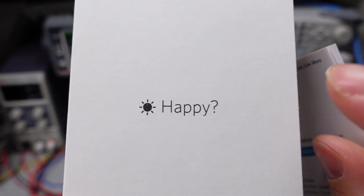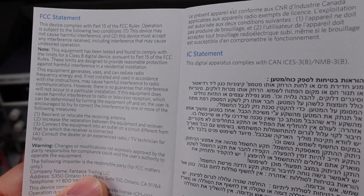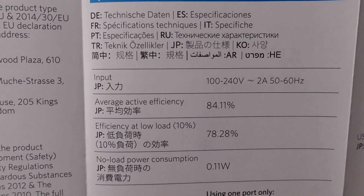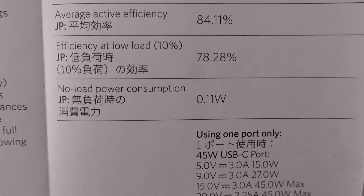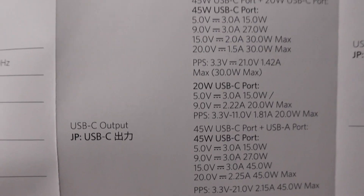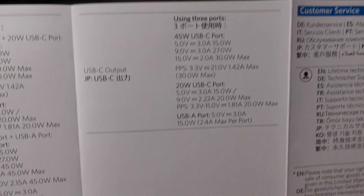It comes with a little user manual and a happy/not-happy card. This is a Series 5 device from Anker, and the user manual gives us some extra information. They have average active efficiency, efficiency at low load at 10%, idle power consumption, and some information about how each of the ports work. Once you start combining ports it turns into a mess, as most of these things do.